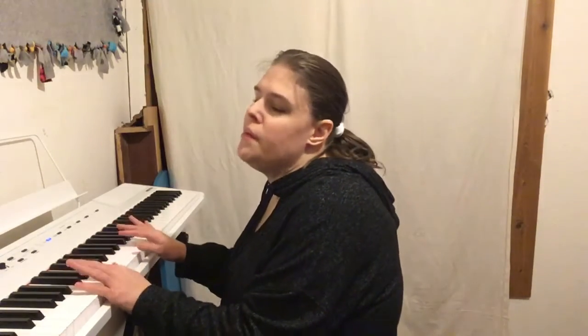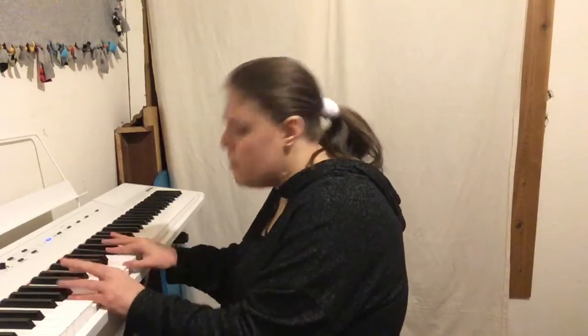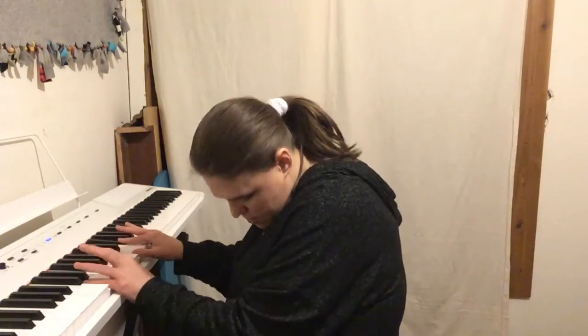All I'm doing there is basically playing each chord once. But you can play it this way too.